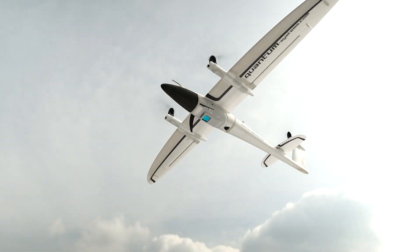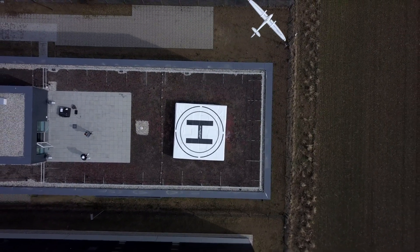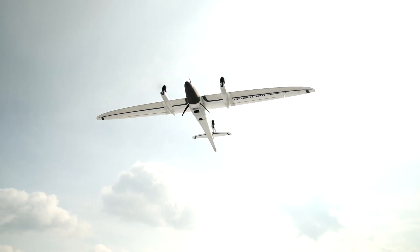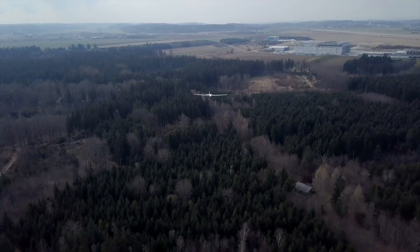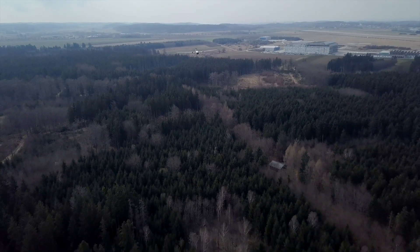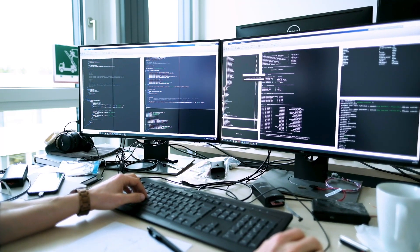We pressed the button, flew the mission, came back, and were just astonished by the data quality we got. In the mission we flew at several altitudes between 80 and 120 meters, and at those altitudes the data was just even better than we expected.